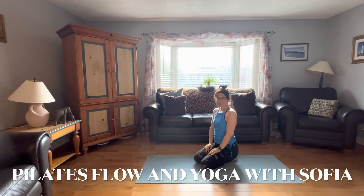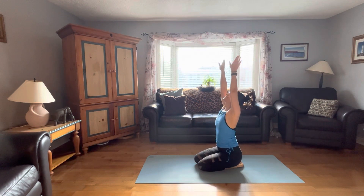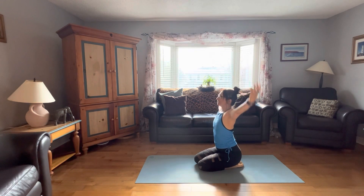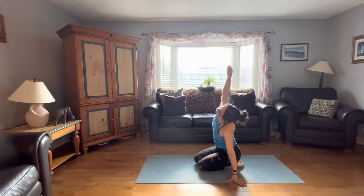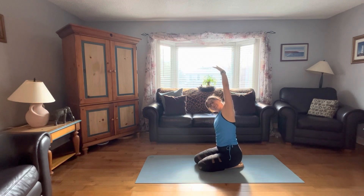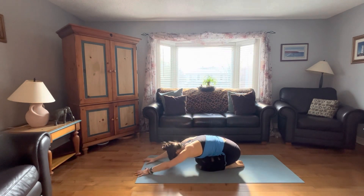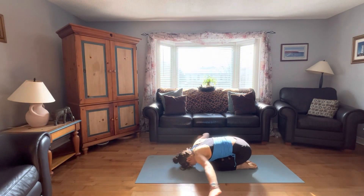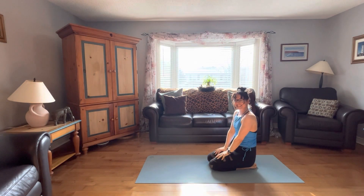Hi everyone, thank you for joining me and Max. I hope you're having a great day and I hope to make your day even better with this yoga practice that we can do together. We are going to stretch and strengthen and tone the entire body. Plus we're going to be doing some vinyasa, so we're going to get our heart rate up and burning a lot of calories and also working on relaxation and burning off stress and anxiety. So roll out your mat and we'll get started.